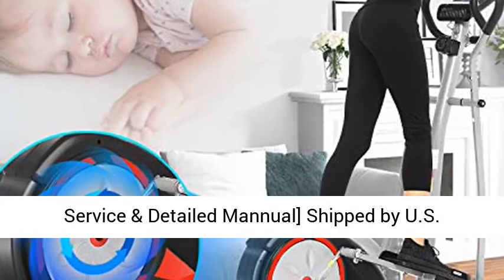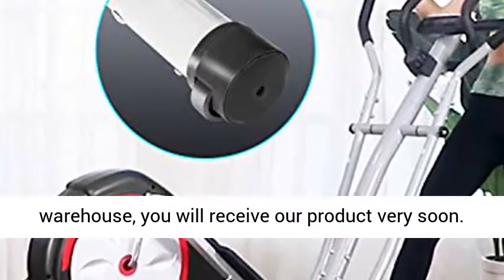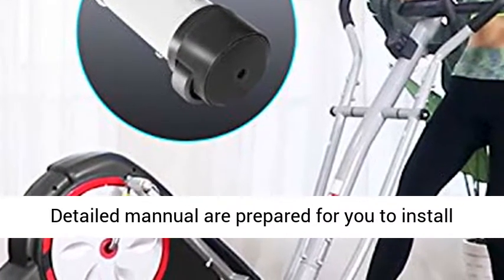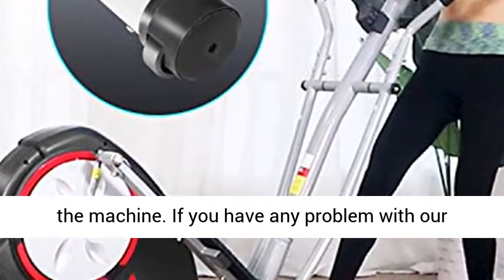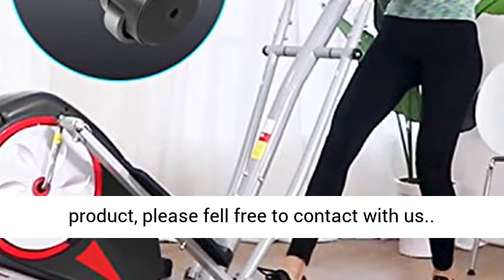Excellent Customer Service and Detailed Manual. Shipped by US Warehouse, you will receive our product very soon. A detailed manual is prepared for you to install the machine. If you have any problem with our product, please feel free to contact us.